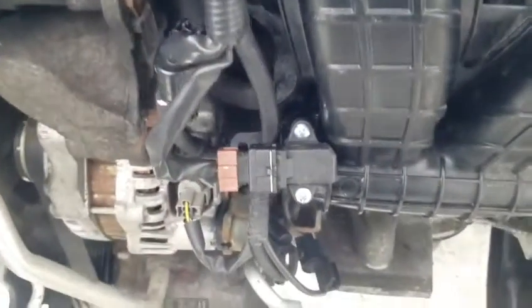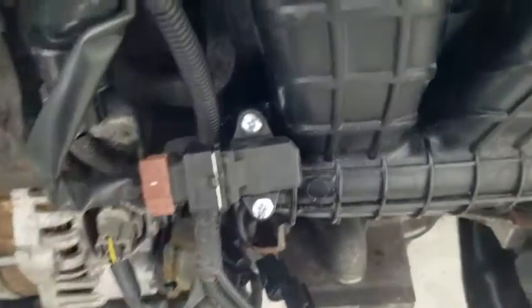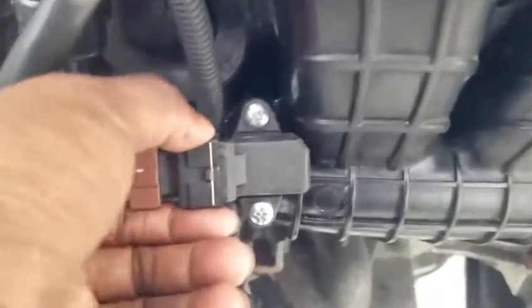Damn, that car sounds powerful — so many backfires! My car was spitting fire. I shaved down that side so it fits around the manifold.